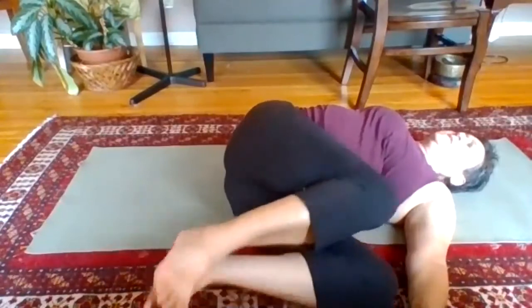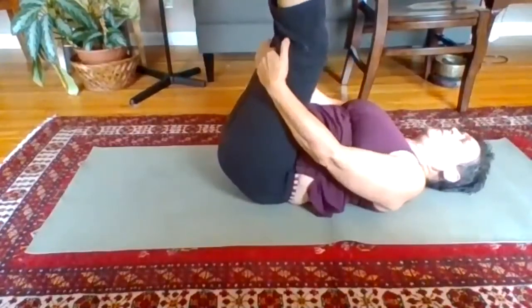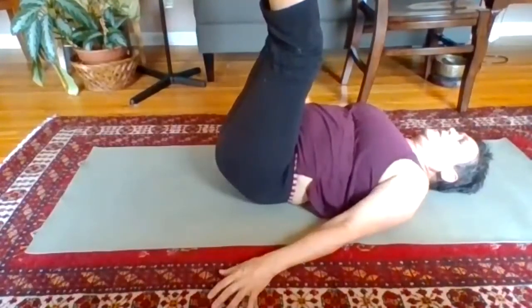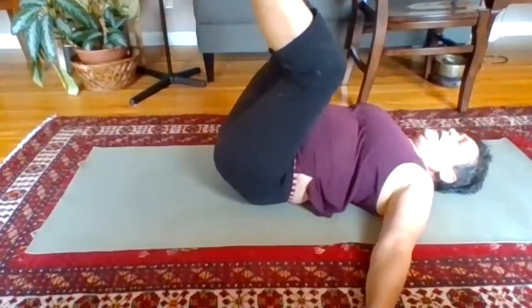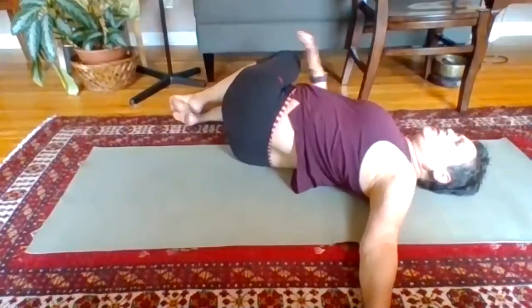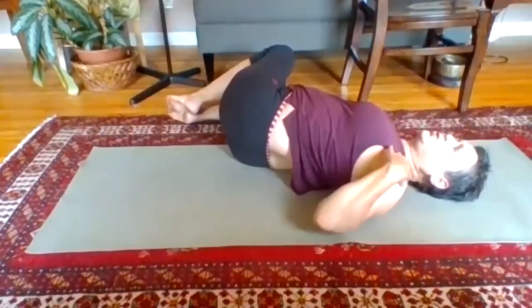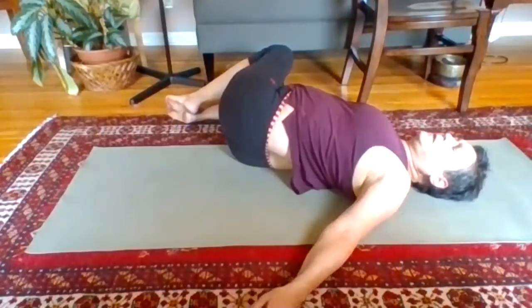Draw the knees into the chest, come onto your back, flex the feet, and press them up to the ceiling. You can bring your hands behind your legs or down by your side. Gently engage the belly to hold the low back flat on the mat and breathe here. Bend the knees into the chest, coming onto the left side. If it's pulling into the right shoulder, just lower the arm — you still get the benefit of the weight of the shoulder intensifying the twist, without it pulling into the shoulder joint. Drop into the breath — slow, deep inhales and exhales.